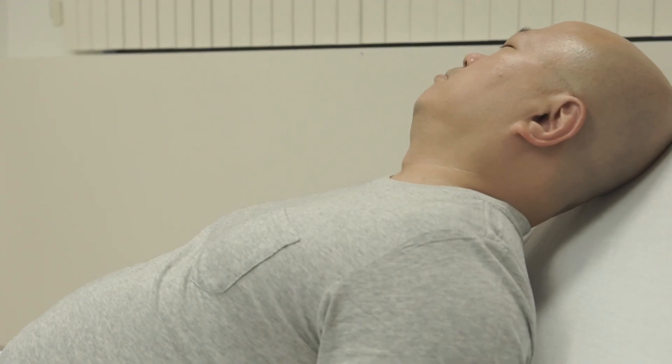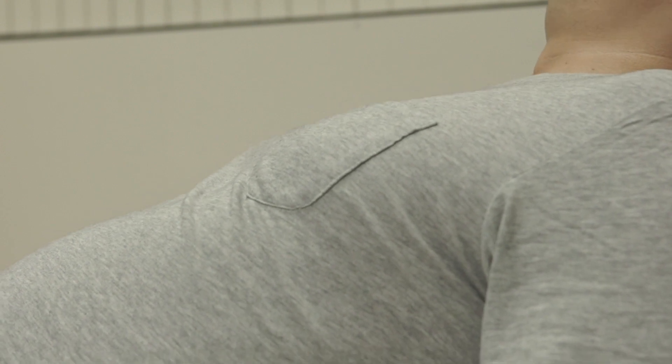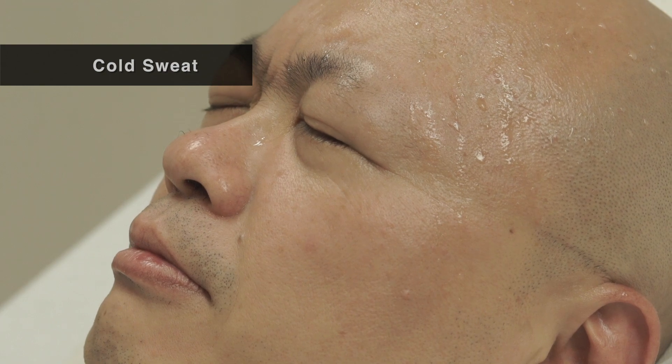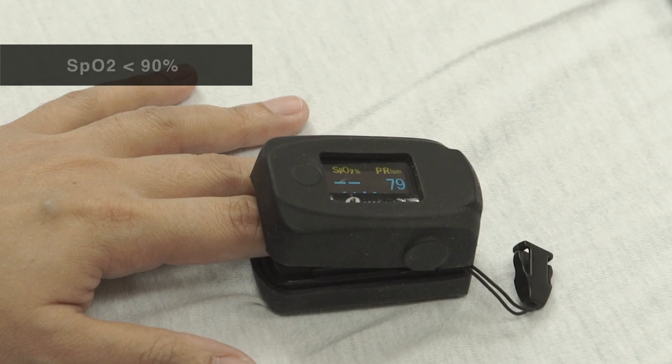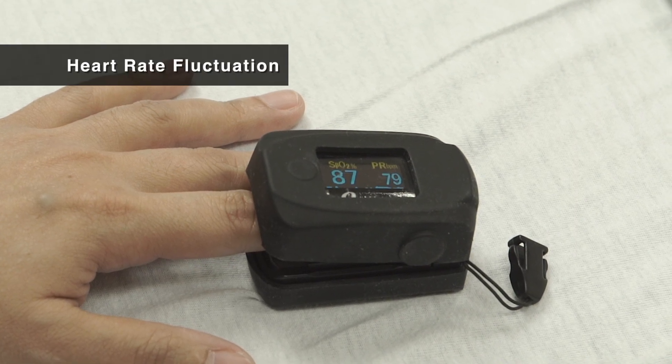You may suspect a blockage if the patient complains of difficulty in breathing, or you notice any one of the following symptoms: breathlessness, cold sweat, nasal flaring, SpO2 level lower than 90%, or an increase or decrease in heart rate.